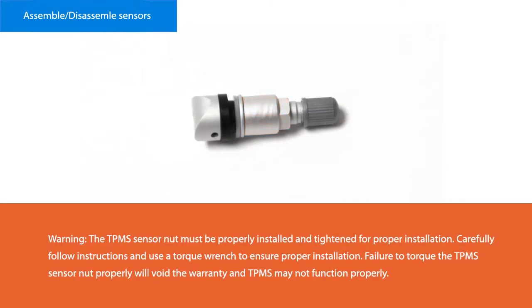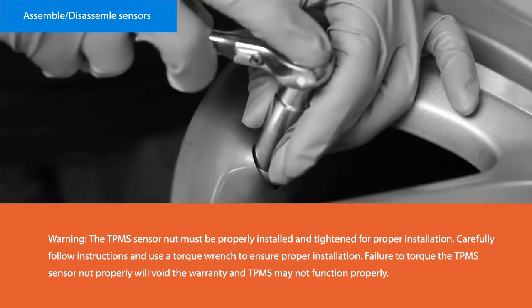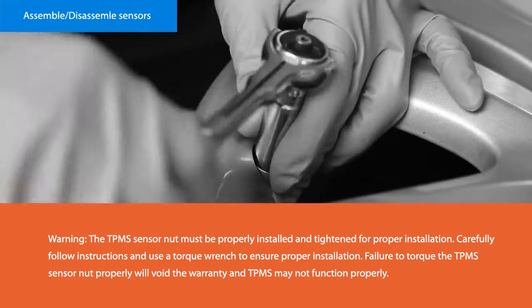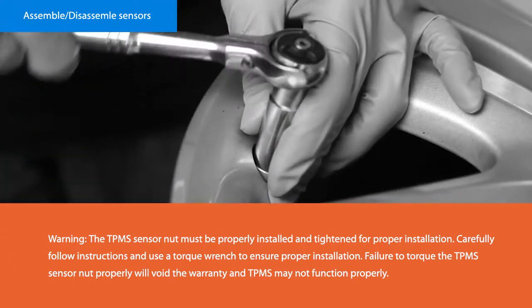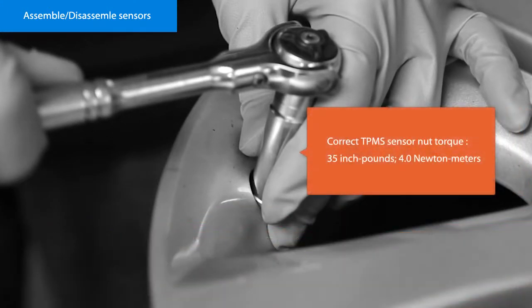Warning: the TPMS sensor nut must be properly installed and tightened for proper installation. Carefully follow the instructions and use a torque wrench to ensure proper installation. Failure to torque the TPMS sensor nut properly will void the warranty and the TPMS may not function properly. Correct TPMS sensor nut torque: 35 inch pounds / 4.0 newton metres.